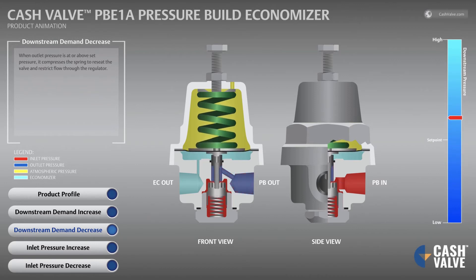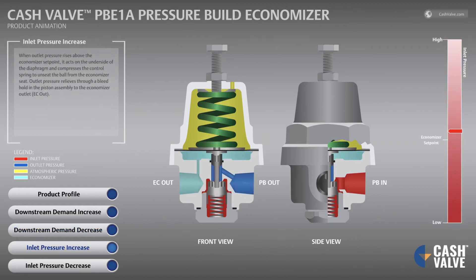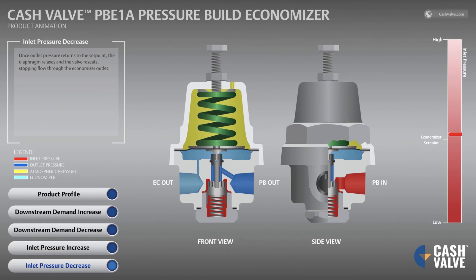When outlet pressure rises above the economizer set point, it acts on the underside of the diaphragm and compresses the control spring to unseat the ball from the economizer seat. Outlet pressure relieves through a bleed hole in the piston assembly to the economizer outlet EC-out. Once outlet pressure returns to the set point, the diaphragm relaxes and the valve reseats, stopping flow through the economizer outlet.